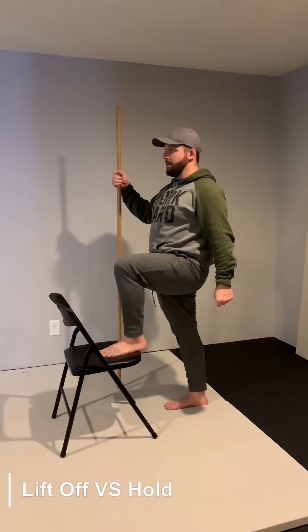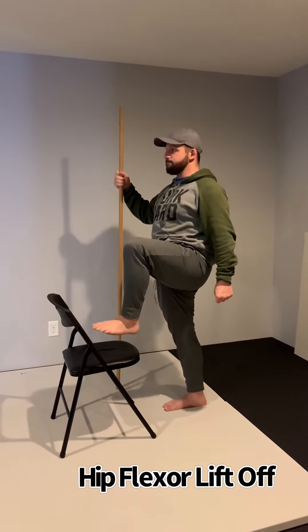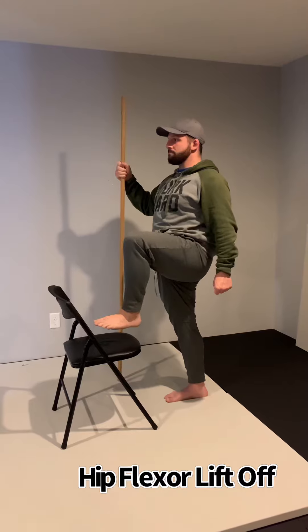Let's go over the difference between a lift off and a hold. The biggest difference is a lift off is working towards your end range, versus a hold is working at end range. For this one, I am lifting off of the support of the chair towards the end range. That is a lift off.